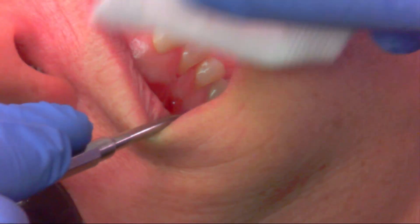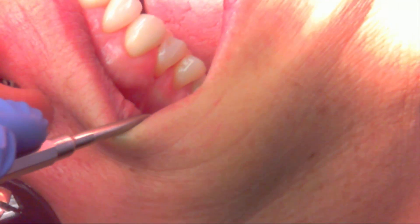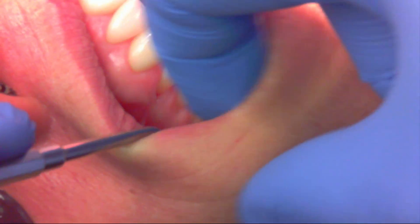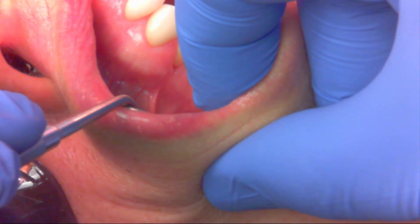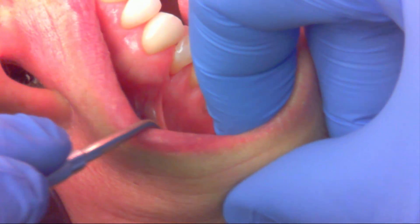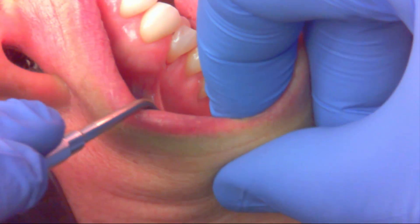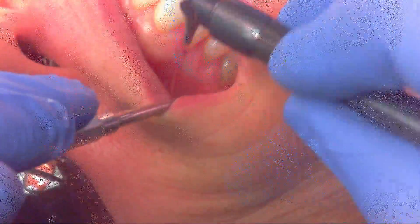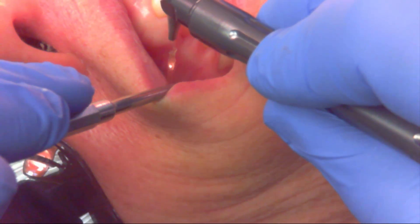Our second frenectomy is in the area of number five. You can see the tissue is very definitely pulling away here. She doesn't want the same thing to happen between eight and nine, which is another reason we went in that direction. There is clearly some tension that goes all the way up to the attached gingiva, so I'm going to make a real small incision here.